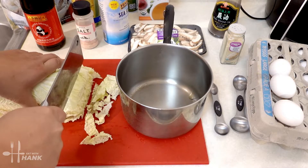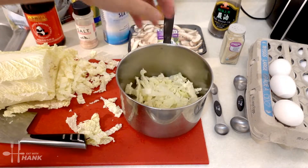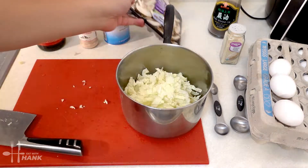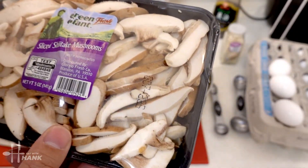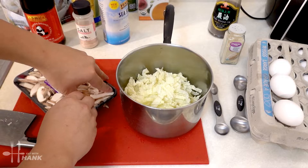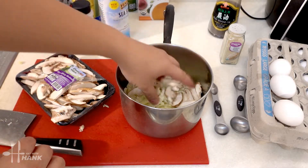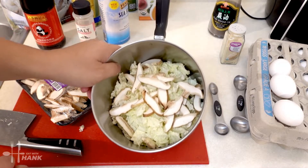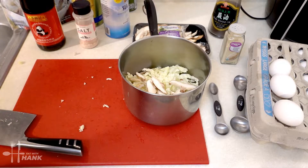We're going to take the napa cabbage and put it in the pot for the soup, then remove the rest for another day. We also have here some shiitake mushrooms, around 5 ounces. We're just going to open this up and take some of the mushrooms and put them into the pot for the soup. You can put more or less depending on your preference.